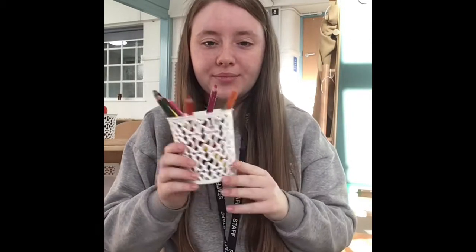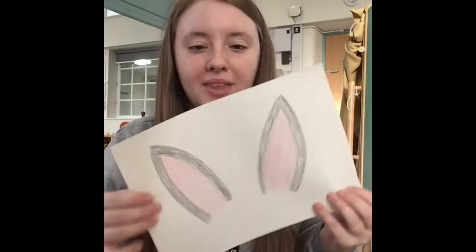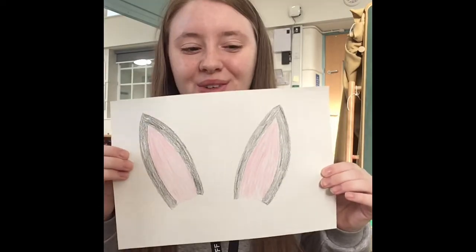Our next task is to take our card and we're going to use our coloring pencils to draw our rabbit ears. I used black and pink to do my rabbit ears and this is how they turned out so far.